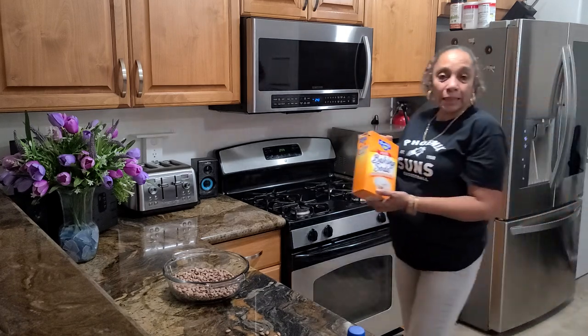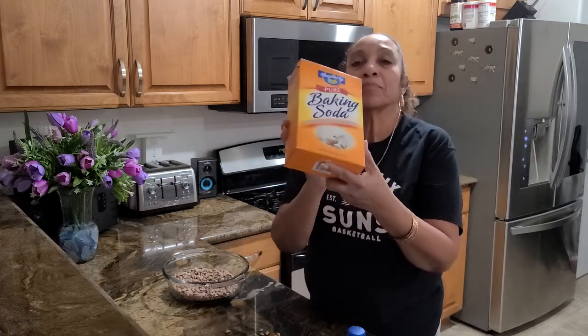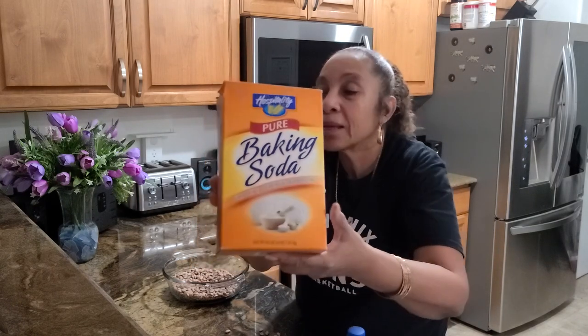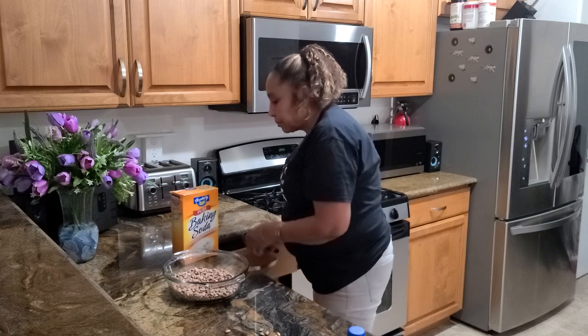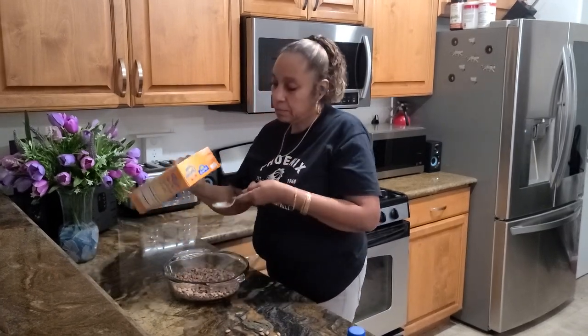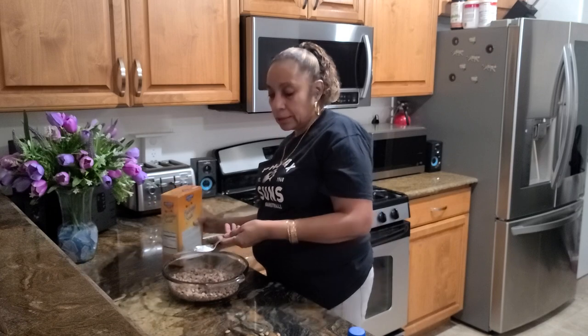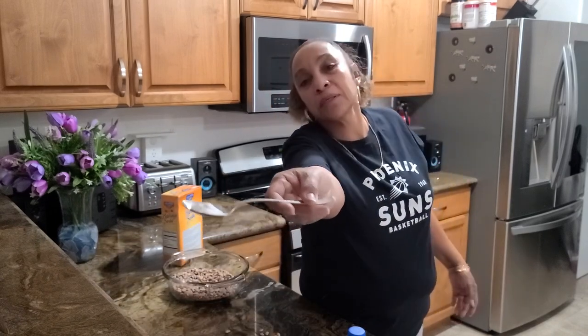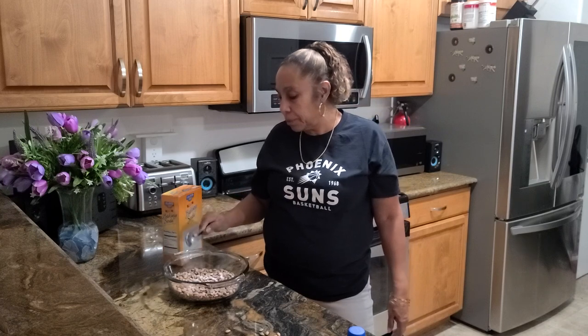Now I have to get my baking soda — this is what I clean my beans with. Can y'all see that? You don't want a lot, just a little — like a teaspoon, maybe. I didn't fill the spoon all the way up. Then I'm just going to put it in here and add some water.